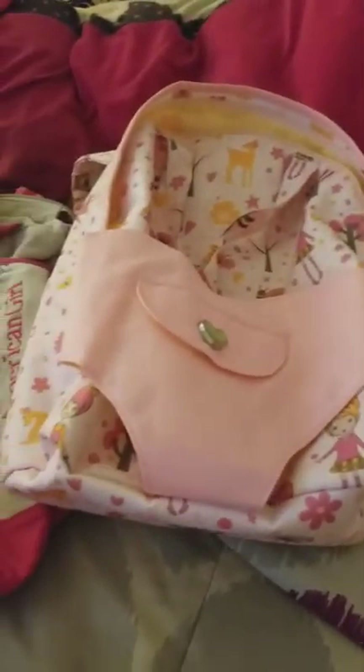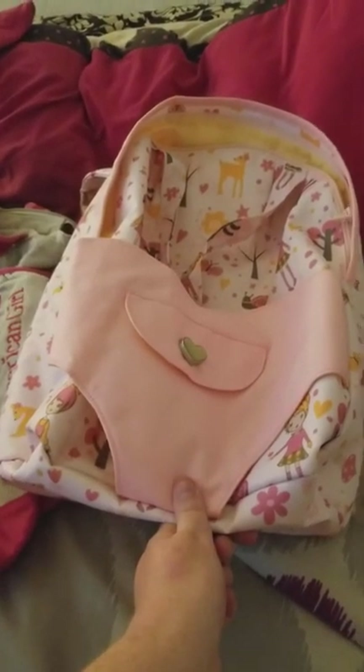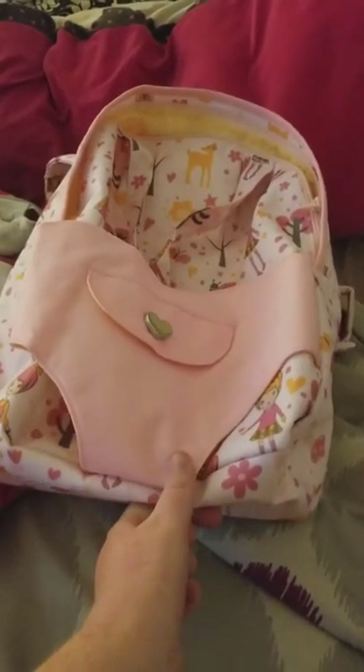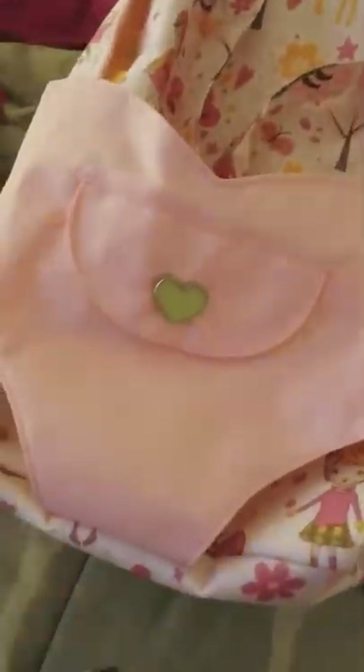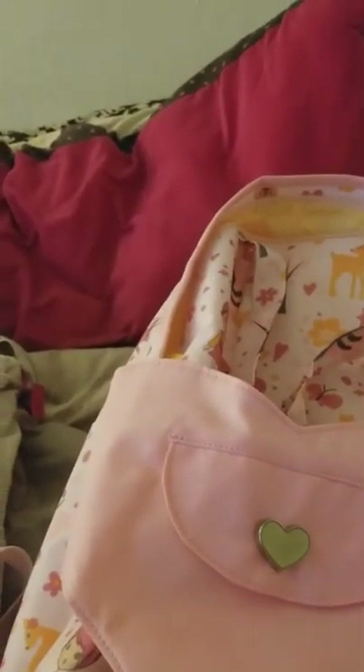The first one is the Our Generation Hop Along dog carrier, and this is a backpack form — by the way, all three of these are backpack forms. It's a really big backpack. I like this one because you could put your doll in it.